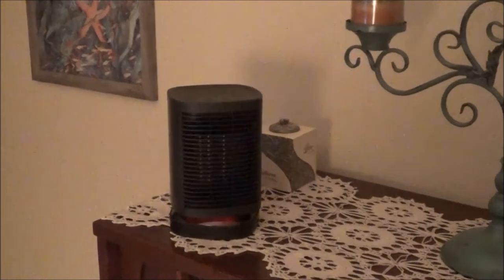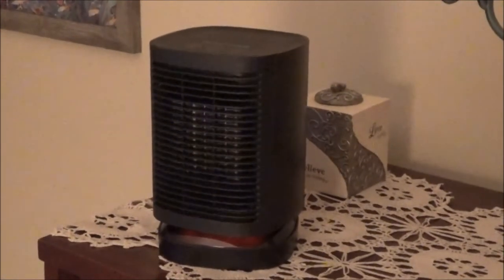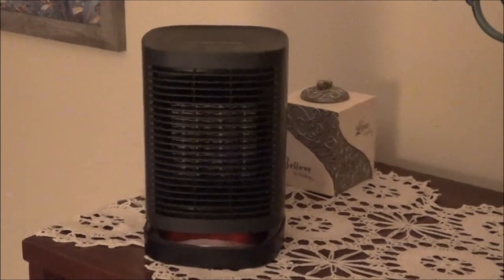I have the next gadget personal space heater on the dresser in the bedroom. It's set to oscillation and it's on high heat. I'll shut off the light so you can see the red light at the base of the unit — that shows that it is on heat.